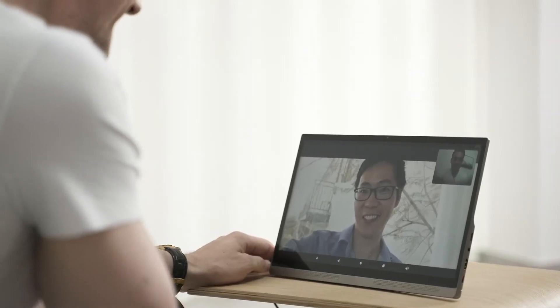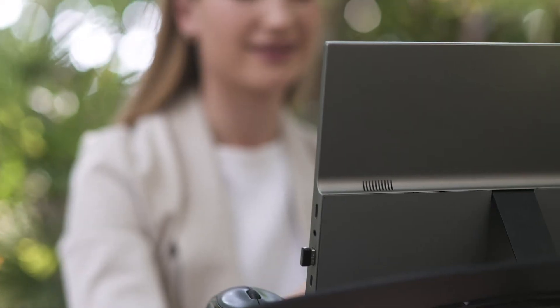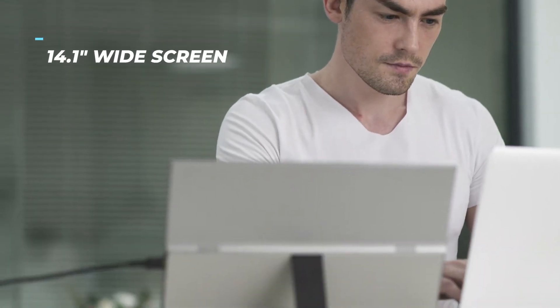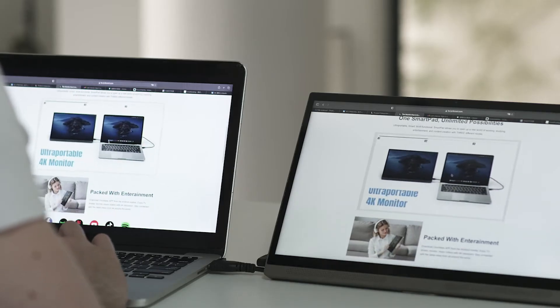SmartPad is slim, lightweight, and portable — perfect when you are working on the go. With HDMI, Type-C, and USB 2.0, SmartPad offers all the connections you need to connect to other devices, and also supports WiFi mirror projection.